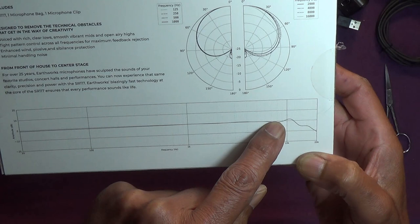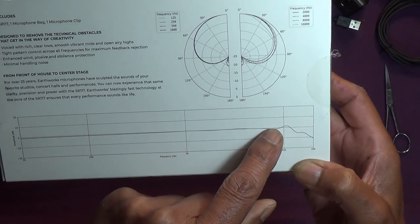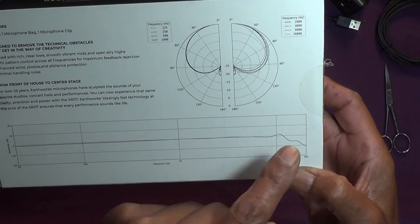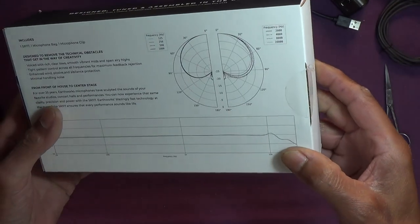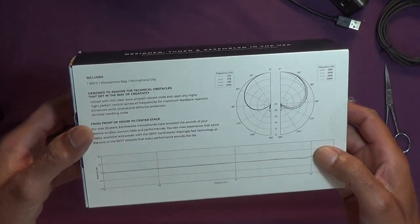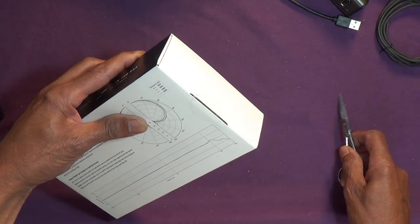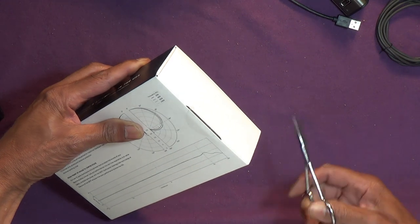Really? Wow. I noticed it goes up to just over 10, and a lot of the Earthworks mics made a point that they went up to 30 — I think one got up to 40, I'm not sure.